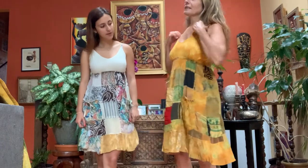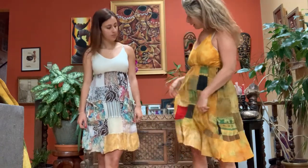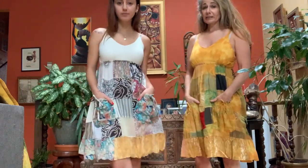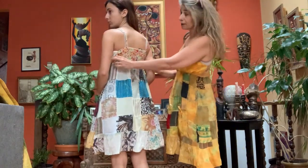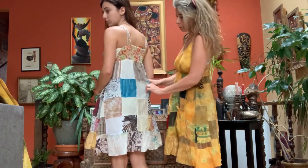Some features of this dress: it has adjustable straps, which is always awesome, and cute little pockets — we love pockets on dresses. The back of the dress has quite a large panel of elastic, so it gives it some stretch and makes it super comfortable.